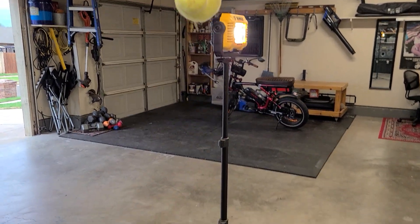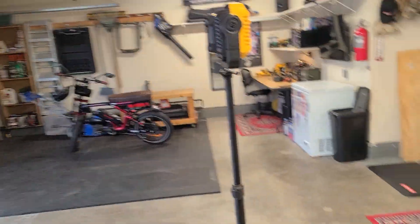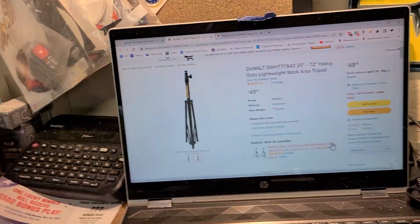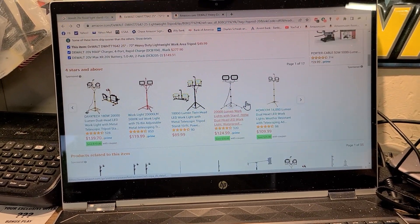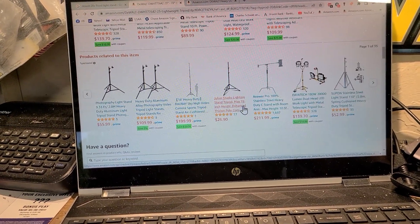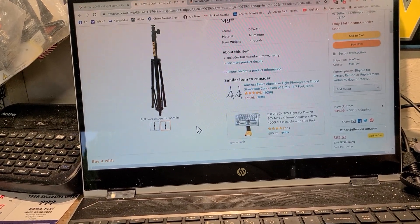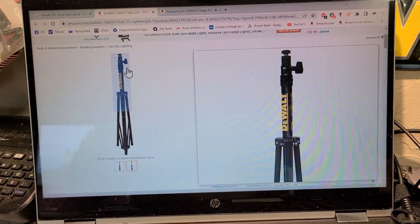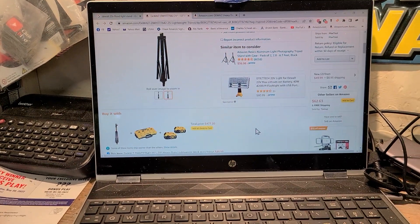Now I've got a spotlight stand. Instead of spending money on Amazon — I was just perusing through there — these light stands are expensive. I'd have to look up the actual one made for this light, but holy crap, you'd be spending 50-plus bucks. Just because it says DeWalt on it doesn't mean you have to buy it.